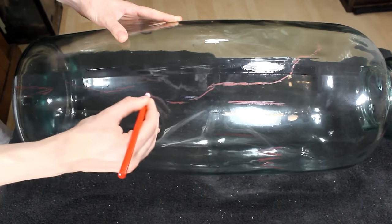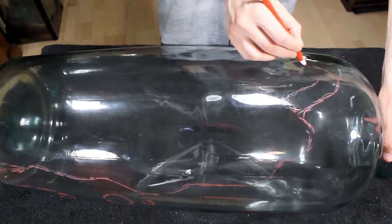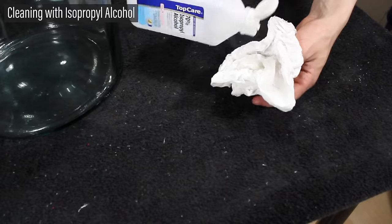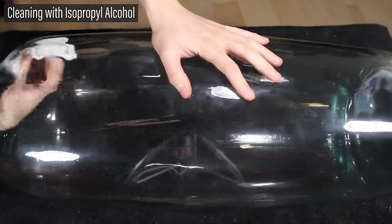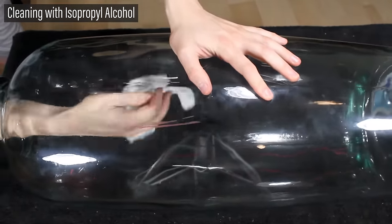Back in 2018 I started the project by marking the outside to create a guide for silicone placement. After that I cleaned the inside with rubbing alcohol. As I've explained in past videos, this will help create the optimal surface for silicone to adhere to.